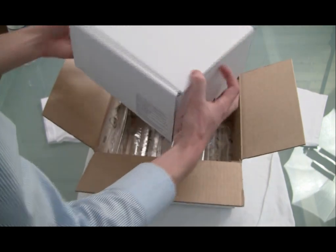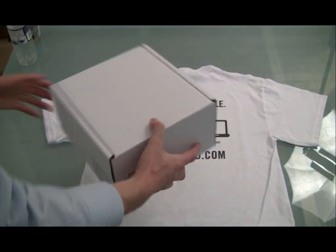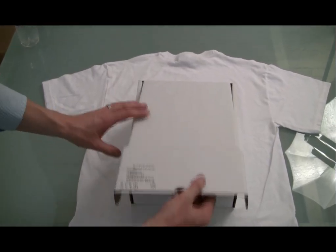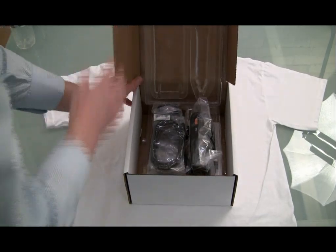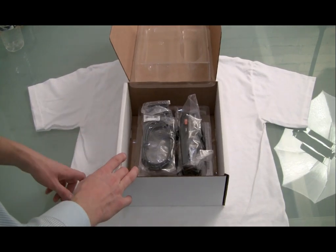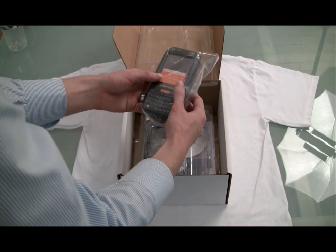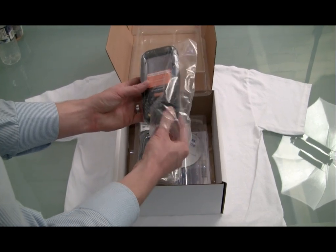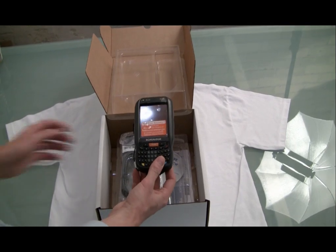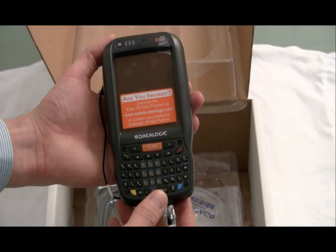We've got one box inside one bigger box. We'll lay it down and open it up. First thing we notice is a nice plastic tray to hold the device in place. Here's the Elf itself — and wow, my first impression is what an awesome size. We're really starting to see the rugged device manufacturers take notes on what's been happening in the commercial space and apply those to their devices.